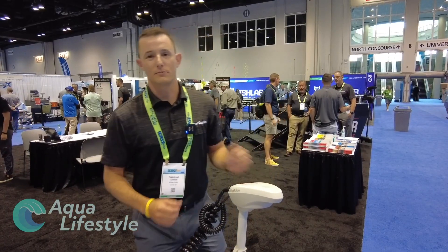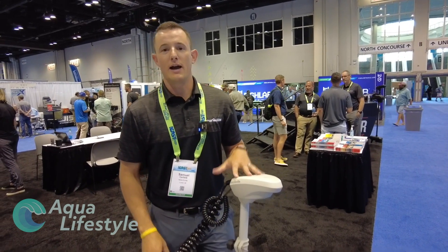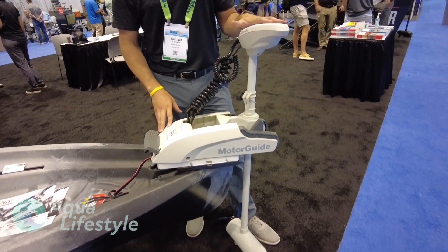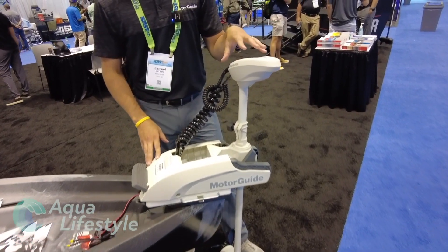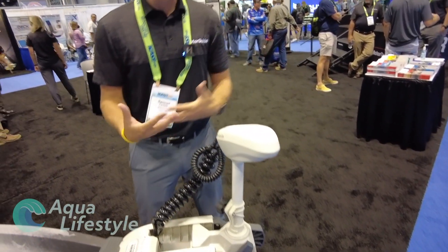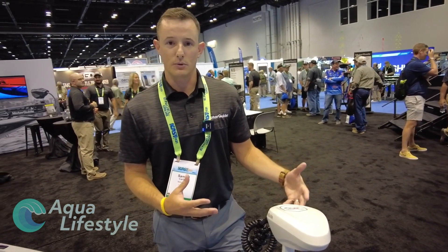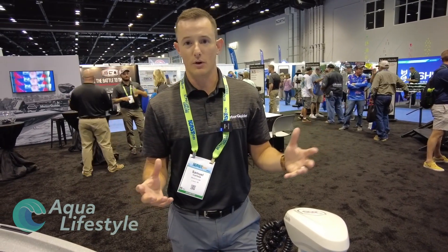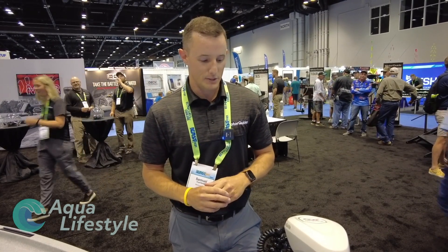Sam Carlisle, General Manager for MotorGuide Trolling Motors. We're promoting our XI-3 kayak. We already have the freshwater edition out that's been out all year — a great way to control your boat. Remote control, nice shortened shaft, and it also has GPS functionality. The XI-3 36-inch shaft is a 12-volt trolling motor with 55 pounds of thrust. That was shortened down to fit this application of kayak fishing, which is one of the fastest growing and still growing industries in fishing, letting you get into those small places to catch those big ones.